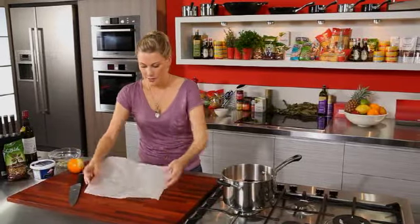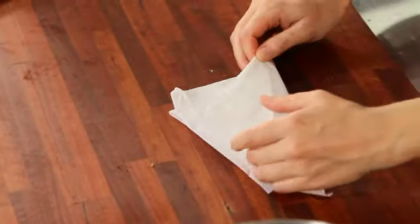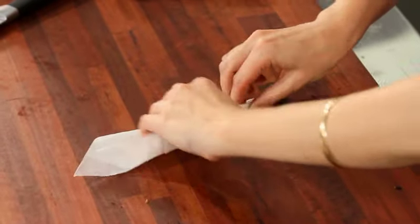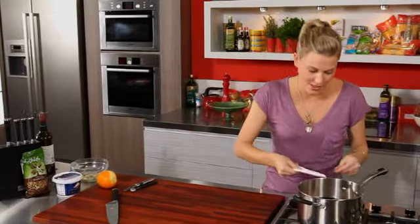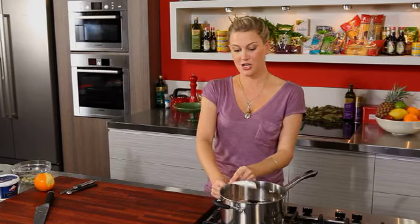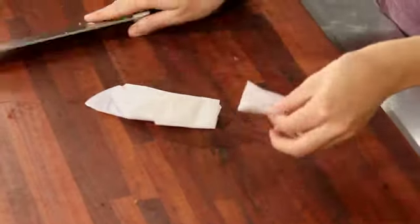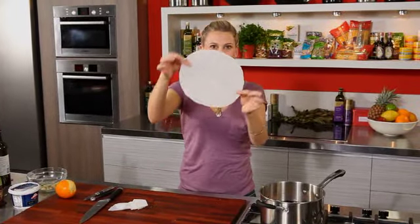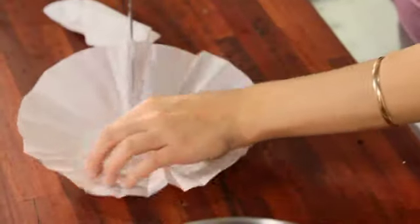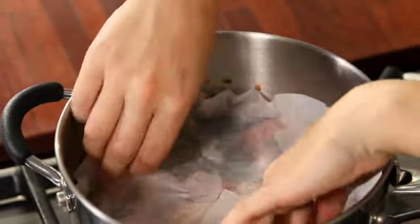My little trick is to cut a perfect square, fold it in half, fold it in quarters, and keep folding to make a triangle. Then I measure it to where the tip of the baking paper reaches the edge of the pot, and cut it to make a perfect cartouche — which is just basically a French word for a cover. Ta-da! Perfect circle. I'm just going to cut a little cross in the middle to make sure there's a bit of air going through so it doesn't overflow, and then place that on top like so.